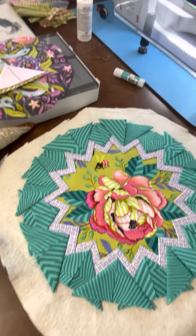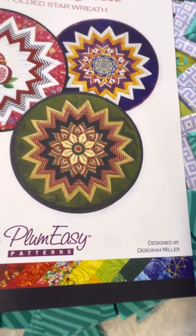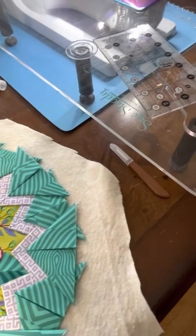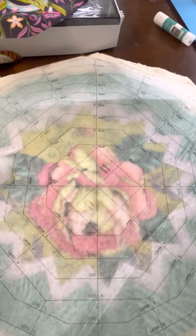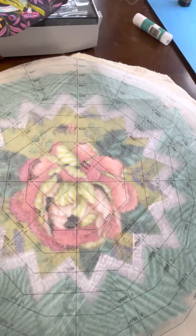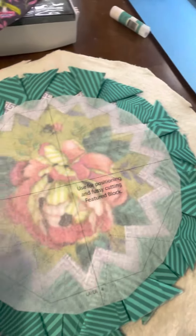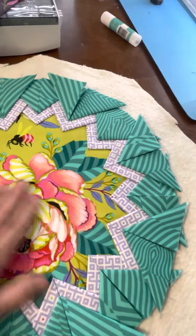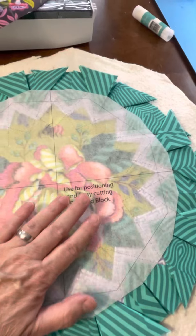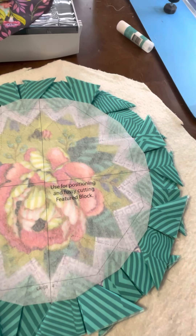I wanted to go through a couple of tips and tricks that I've learned by creating this. This is the pattern design — it's called Point of View, and it's by Deborah Miller. It comes with two pieces of interfacing. One you actually sew into the design; it helps with placement of all your pieces. You also get a centering piece, which helps you pick out which pattern you want to showcase in the center and gives you a bird's-eye view of what it's going to look like once you get your prairie points in.